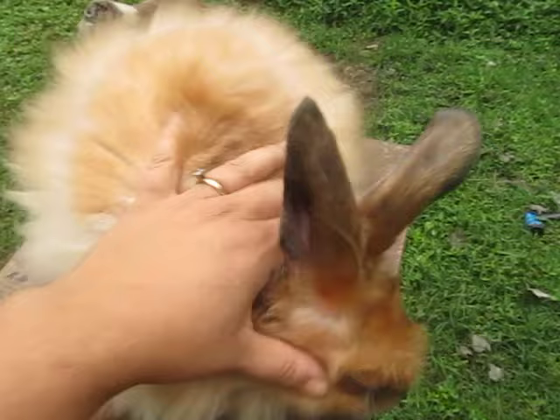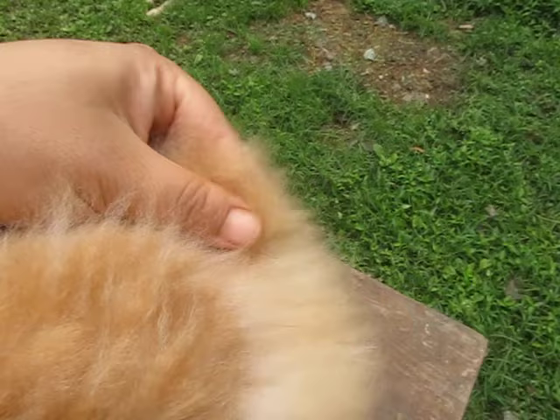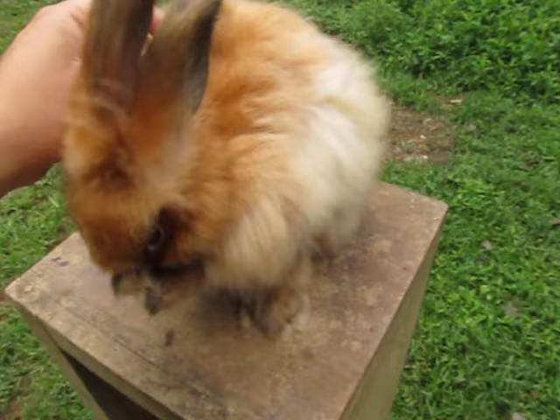If I were to clip this coat right now, you can see I've already plucked a little bit along his back. If I were to clip that down with scissors, I would get the longer spinnable bits here — they're a little short for spinning, but they'd work. And then I'd end up with a lot of tiny little short pieces from that adult coat coming in, and that would not be much good.